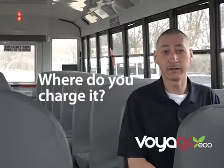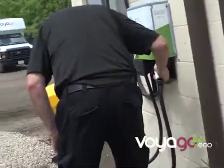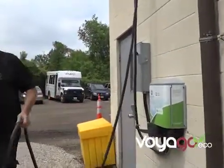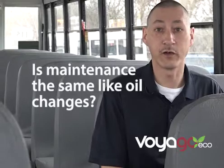We had to install the Level 2 base charger. There are three levels of charging stations. The first level is a slow charge and it takes about eight hours to be fully charged. The second level is what we purchased, which is about four hours to full charge. And then there's a quick charger, Level 3, which only takes one to one and a half hours. Being that it's fully electric, we don't have to change the oil at all.